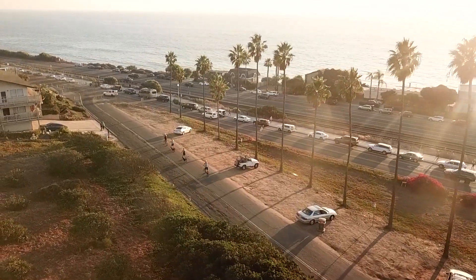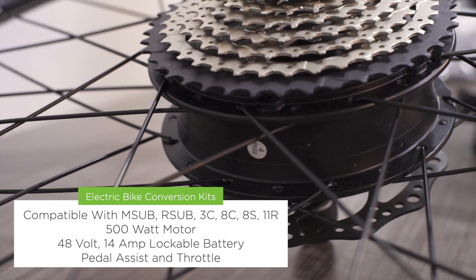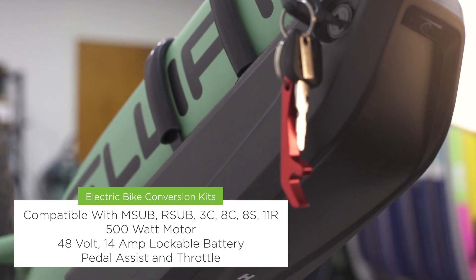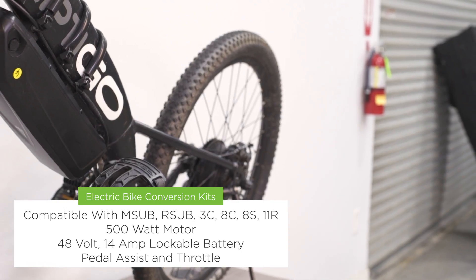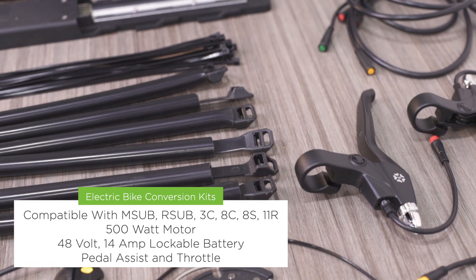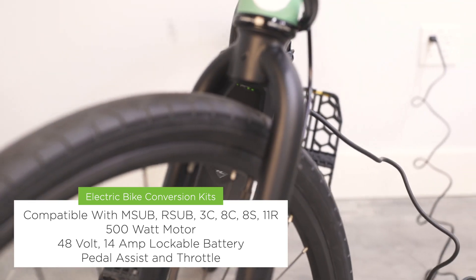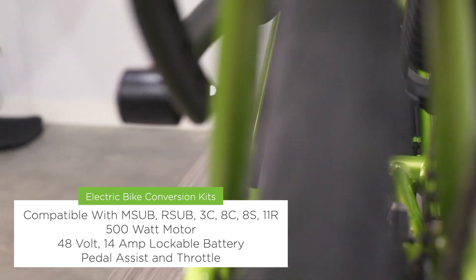We have three different kits to choose from, so it's important to get the right kit for your bike model. All of the kits come complete with a 500-watt motor already assembled into a wheel, a 48-volt 14-amp battery, a pedal assist sensor, a controller, dual power cutoff brake levers, a throttle, a display, a battery charger, plus all of the custom cabling required to hook the system together.